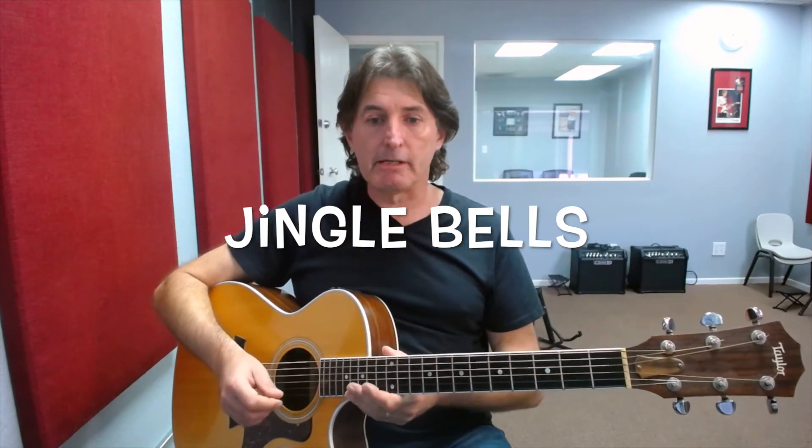Hi, this is David Mintz from G4 Guitar School in Lake Forest, and in this lesson we're going to be taking a look at the song Jingle Bells. Jingle Bells is a little tricky. We have to sing with this song because, as you'll see as we go through it, there are lots of notes that have all the same value. So if we don't sing with it, it becomes very tricky to remember where we are in the song.